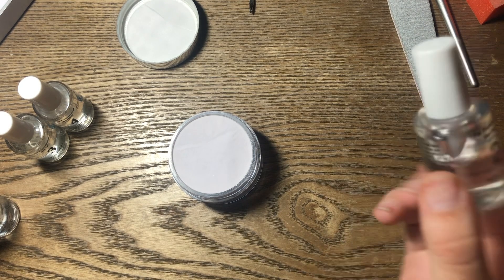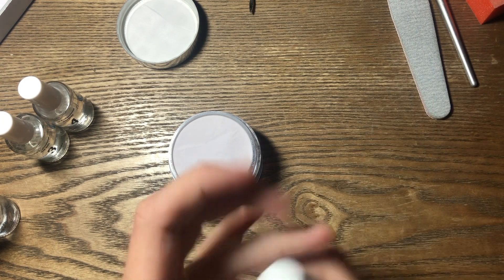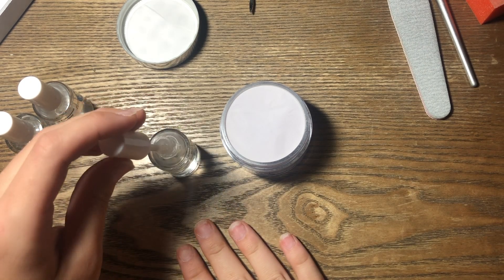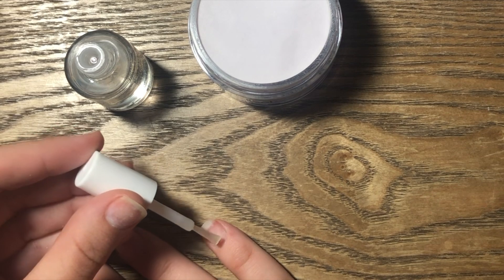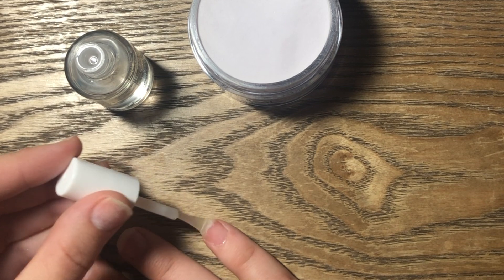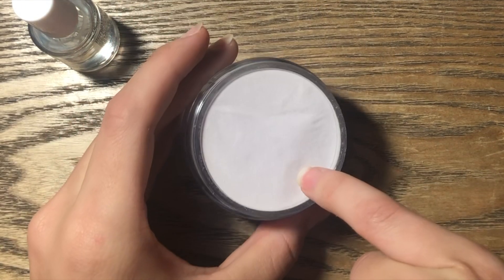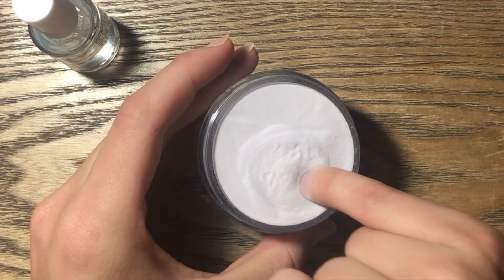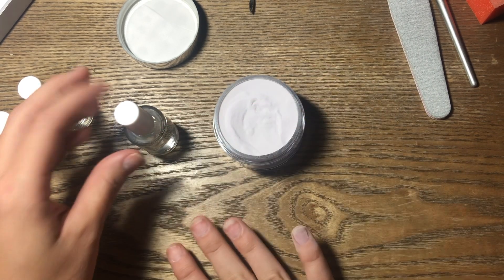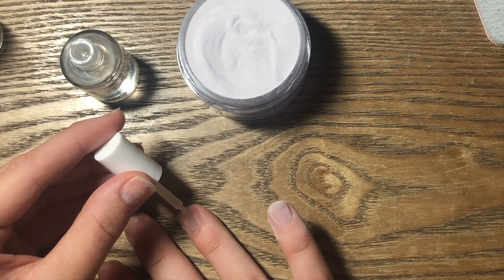I'm moving on to step two — the products are mostly labeled so they tell you which order to use them. This is the base, which is what we're going to be putting down between each layer of dip. You're going to want to apply a thin coat — not too thick — get it to the cuticle but do not flood the cuticle. Just kind of get it there, and if you get it on the skin, just get it off. Then we're going to dip, tap it off, dip it one more time and tap it off. That's a super thin coat. I usually do three rounds of this.